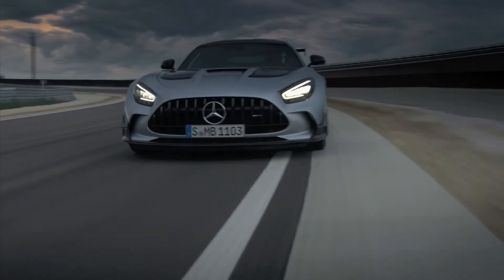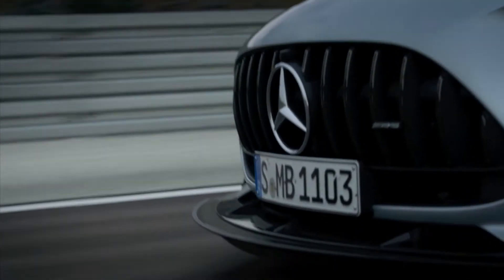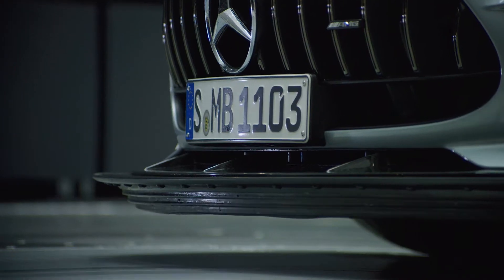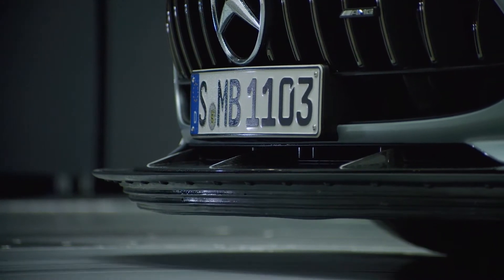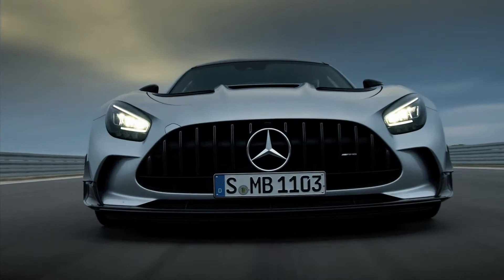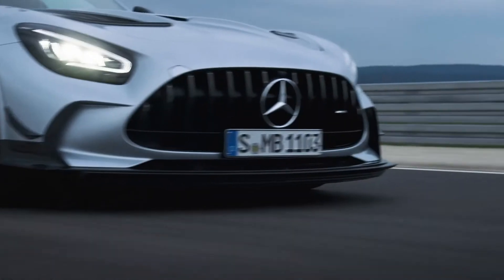The aerodynamic profile extends forward and downwards, increasing the venturi effect underneath the car. We came up with the idea of an active, elastic aerodynamic shape. The aerodynamic profile modifies its shape by increasing driving speed — more elastic deformation means even more downforce.